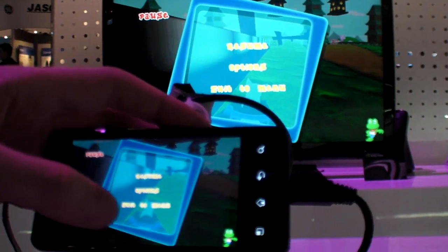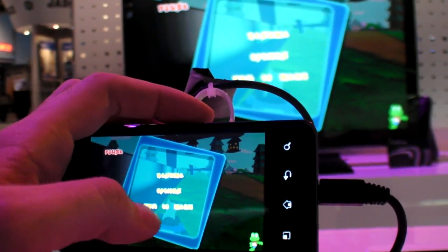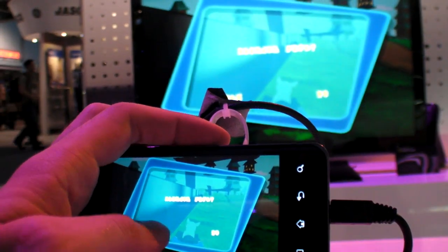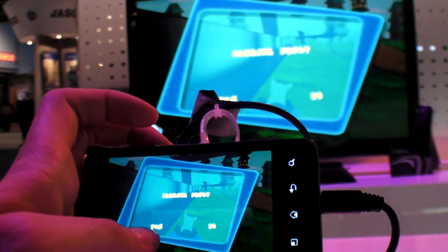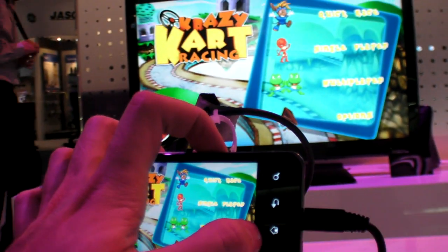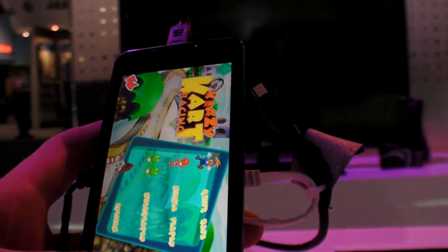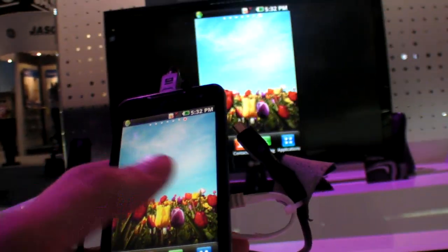No, it's a WVGA screen. The LG Black has a better display than the 2X, but the 2X has the dual-core with the NVIDIA Tegra 2 and the 4-inch Nova display. Very nice.